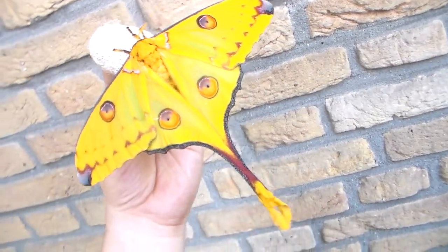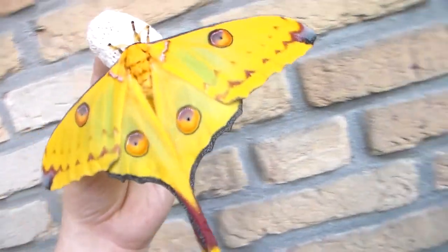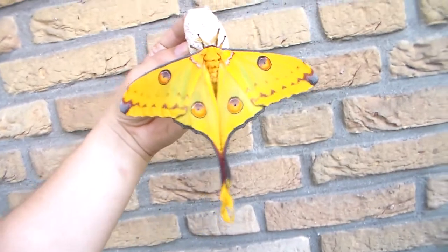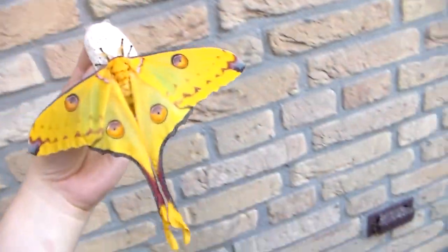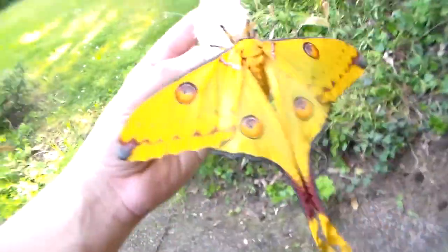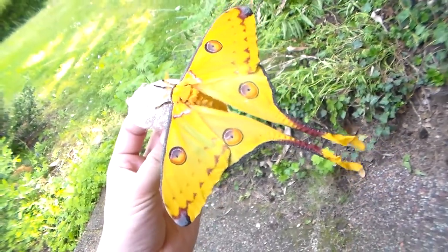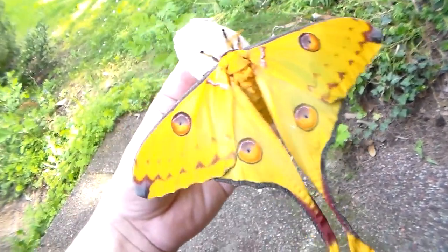There is a breeding program for these in Madagascar — well, I'm calling it a breeding program, but actually people just collect their cocoons from the wild, even though they claim to be breeding in captivity for butterfly farms and hobbyists like me. I don't believe it; I know personally that they are collected from the wild.